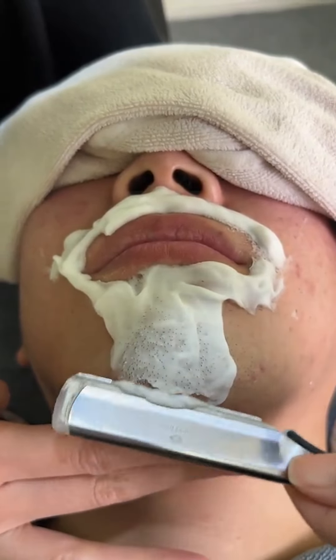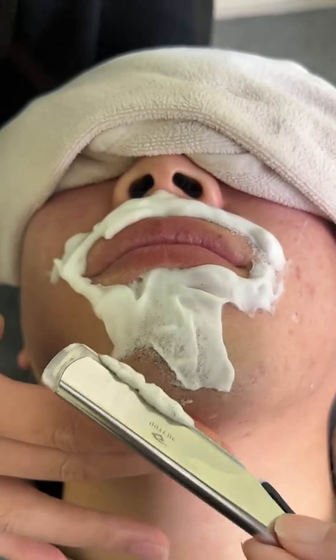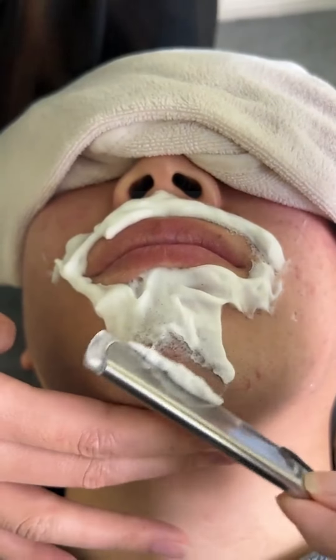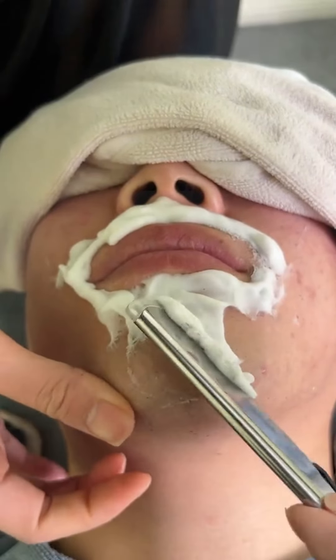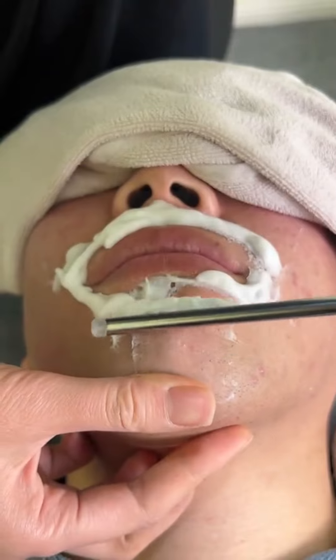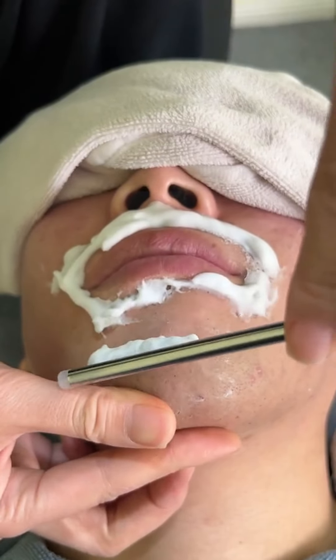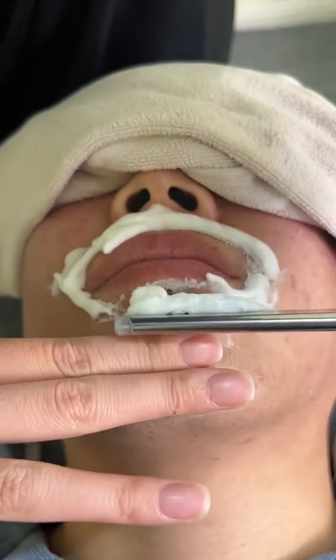We're going to explain each other's body. There we go.